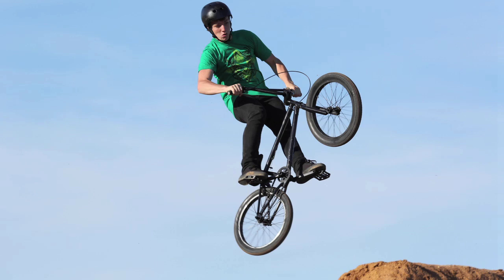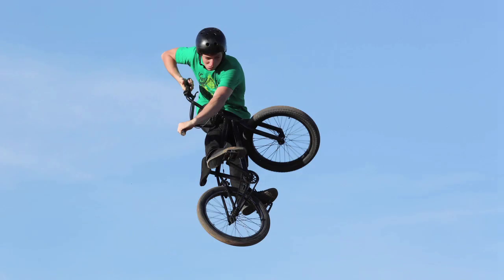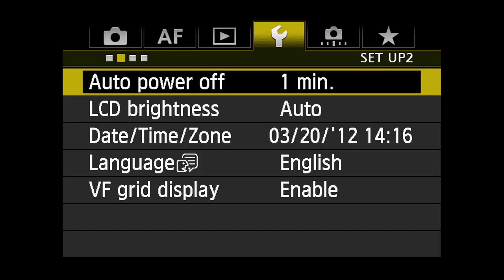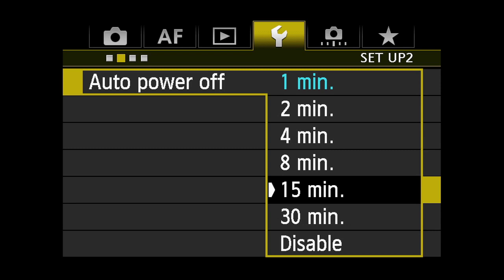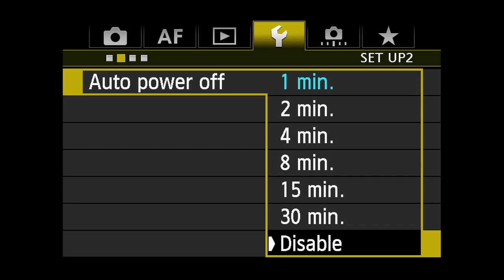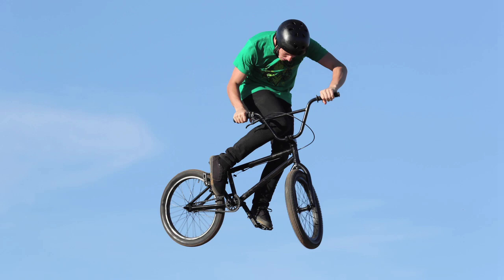AELock and Hold makes it easy to use Auto Exposure to quickly get to a desired exposure and then lock in that reading for as long as you need, regardless of how many shots you take. If you adjust the Auto Power Off time, a locked exposure can be held up to 30 minutes. Or, if Auto Power Off is disabled, the camera will hold the exposure until you turn the camera itself off.